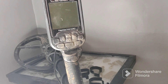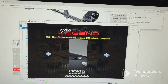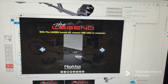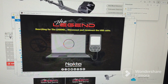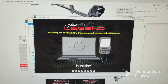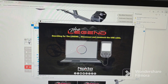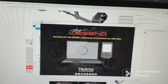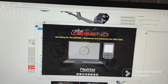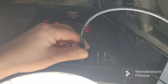All right, they changed their tool so you're gonna have to use their new tool — it's a different app they have now compared to the last update. It says disconnect and reconnect the USB cable, so maybe I jumped to it too fast.